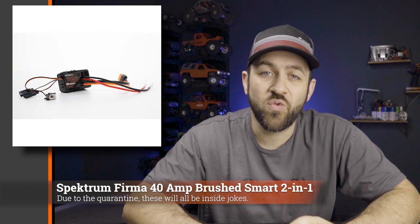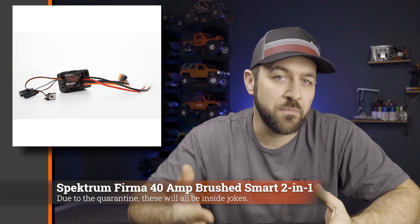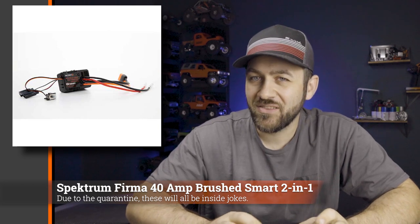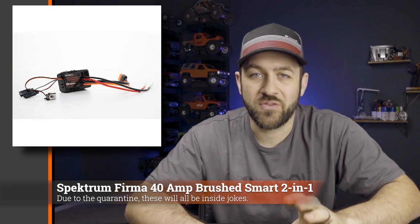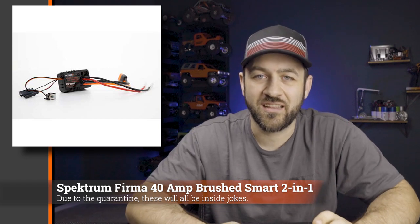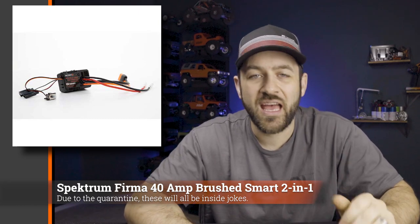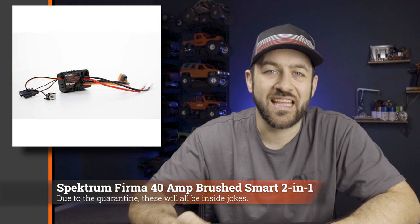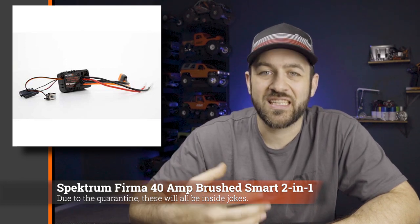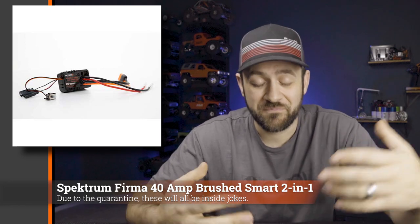First this week, we've got a release from Spektrum and they've got a new Smart Technology two-in-one Firma brushed ESC system. This combines their smart ESCs and a very basic brushed speed control — it's a 40 amp ESC, which isn't anything all that beefy. This looks like something you could possibly see in ready-to-runs. Normally I'm not a big fan of two-in-ones, but if Spektrum is trying to broaden the reach of their Smart Technology system, I see this as a hook. If people have a smart-capable radio and plug into this, they'll start getting telemetry feedback and understand the benefits, seeing different specs back to their radio.